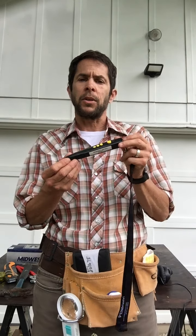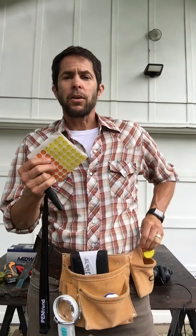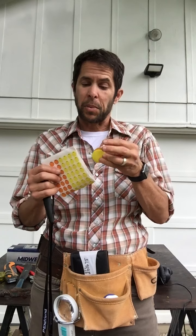Other supports we have for vision include the Pen Friend 2, which is a voice labeling system. It works with stickers as well as magnetic badges, and it can record up to an hour on each label.